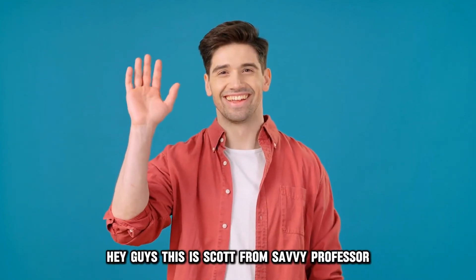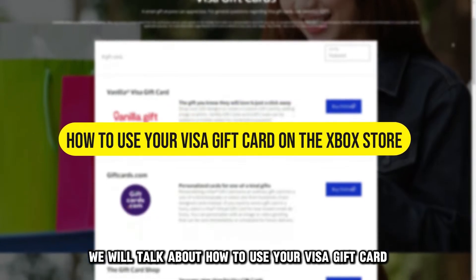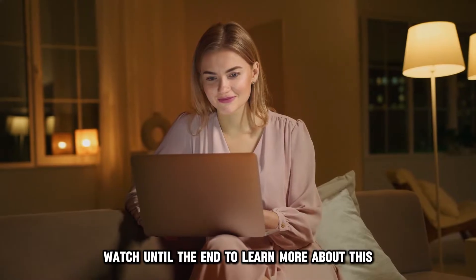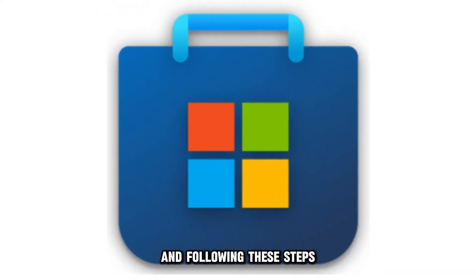Hey guys, this is Scott from Savvy Professor. In today's video, we will talk about how to use your Visa gift card on the Xbox Store. Watch until the end to learn more about this. You can do this by visiting the Microsoft Store and following these steps.